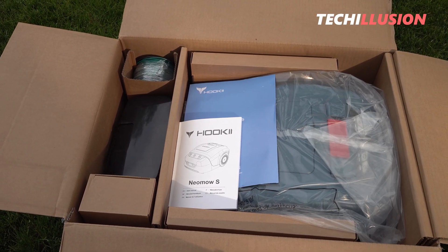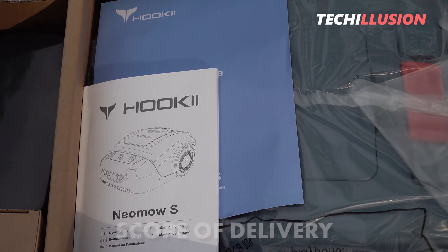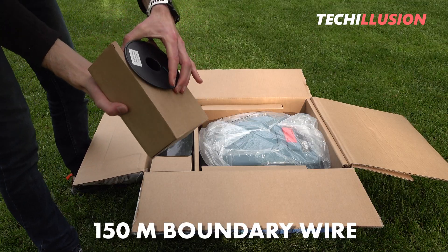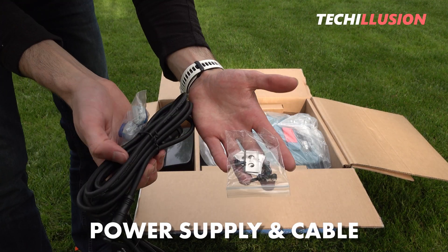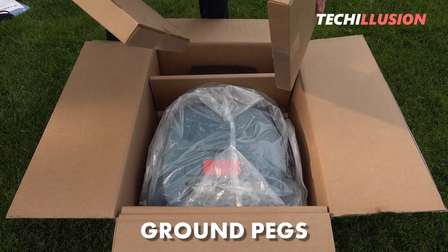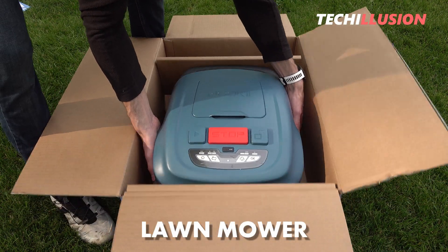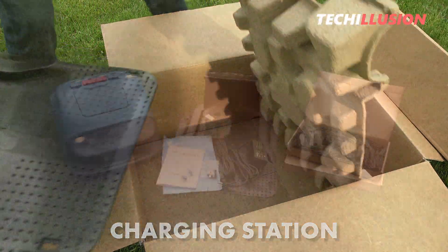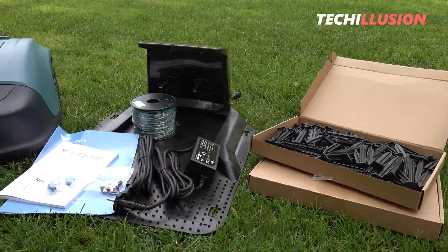But first, let's talk about what's included in the package. Inside the product box of the lawnmower, you'll find a user manual in multiple languages, a roll of boundary wire with a length of 150 meters, a power supply and cable for the charging station, two large boxes with ground pegs, spare blades, and last but not least, the actual lawnmower itself. The Neomo is securely packaged, and we receive all the necessary accessories for initial installation.